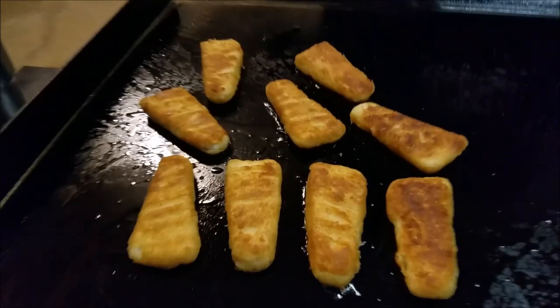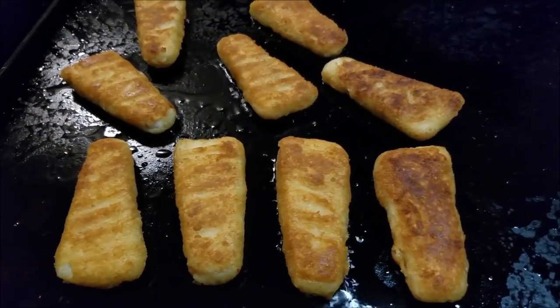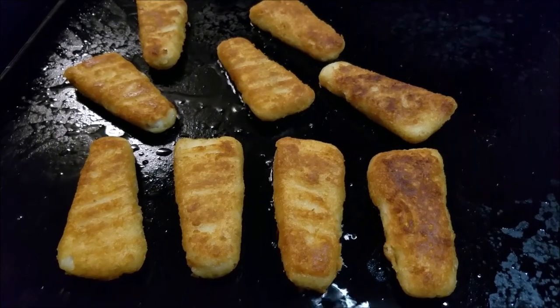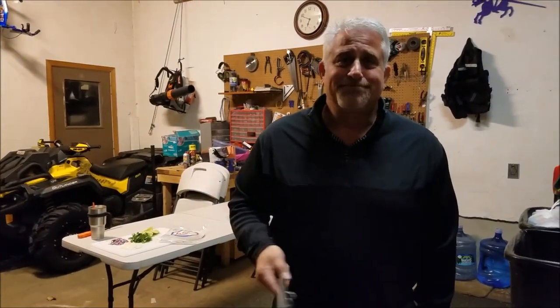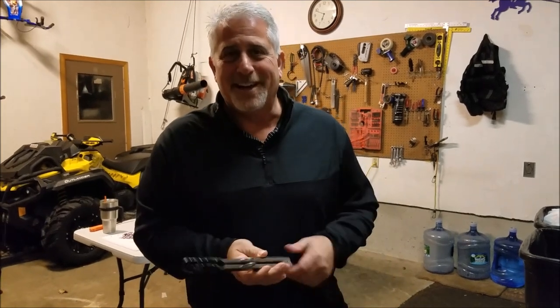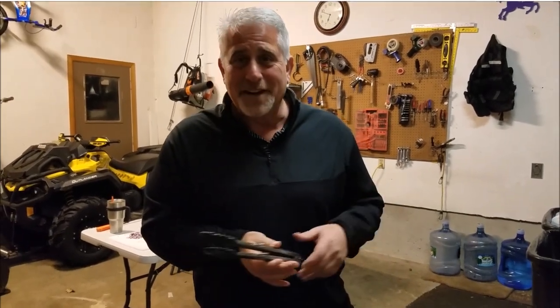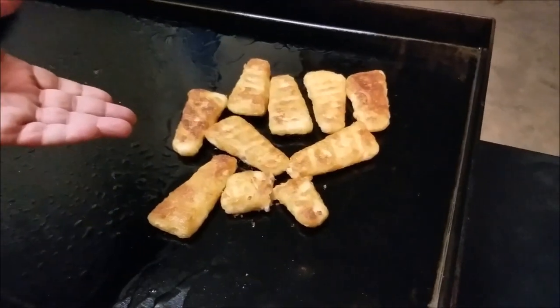Let this go for another four or five minutes and then take them off. The plate we're going to do should look really good — and if they suck, we'll let you know, because this is the first time we're trying this. We have no idea how it's going to work out.